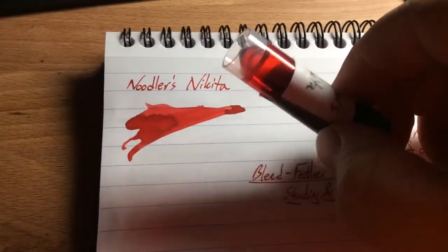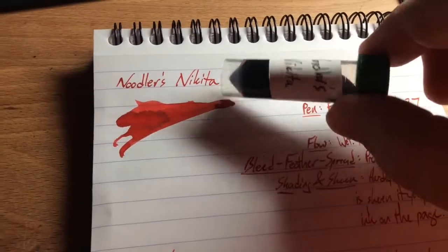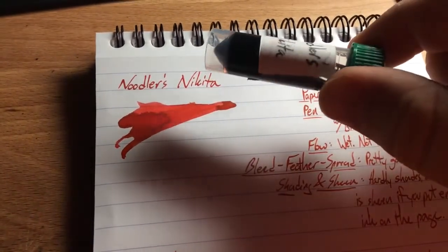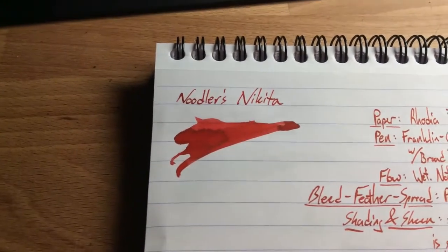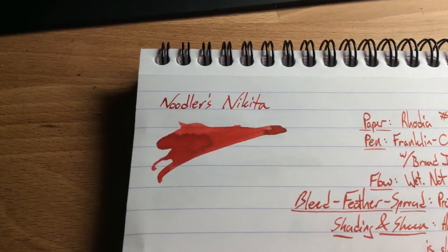I really do like Noodler's Nikita. You can see it's kind of sticking to the sides of the vial there a little bit, but I don't think I'm gonna worry about any staining with this one. I haven't seen any staining in the converter. This is a nice bright red — kind of a bold red like Park Red is. In fact, these two are quite a lot alike.